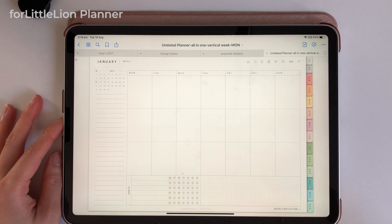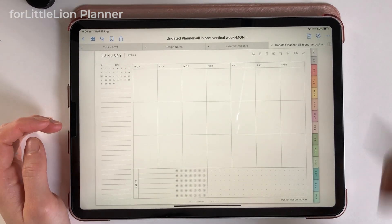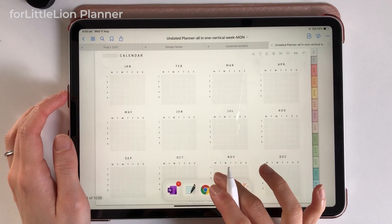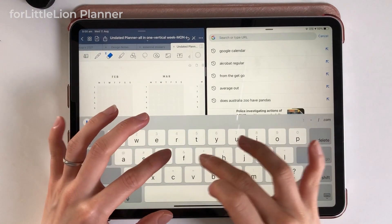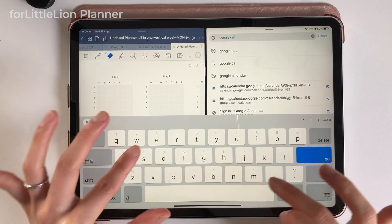Now I'm going to walk you through how to set up your undated planner. Let's get started with the yearly calendar first. For reference, let's get an online calendar. You can use any online calendar if you like — I'll just use Google Calendar in this video.